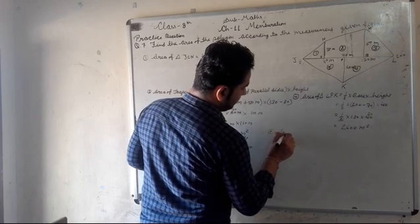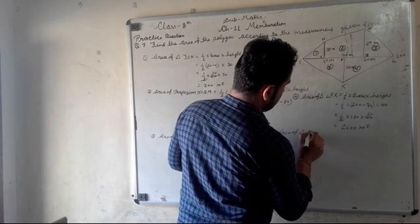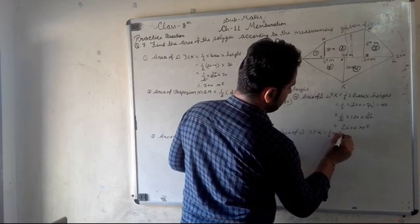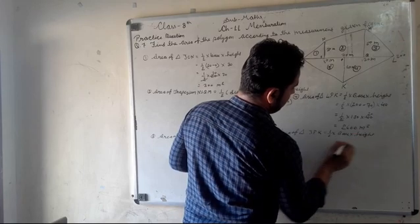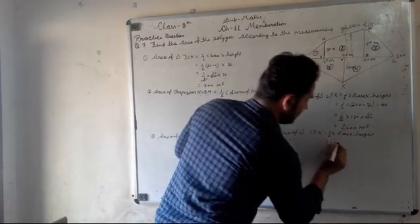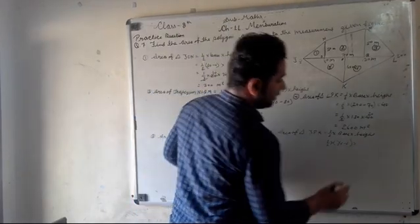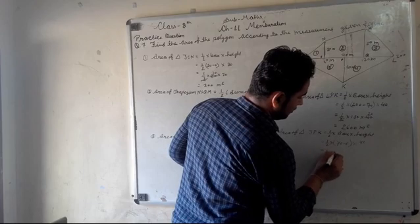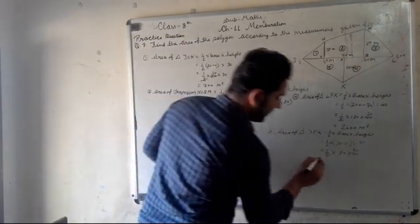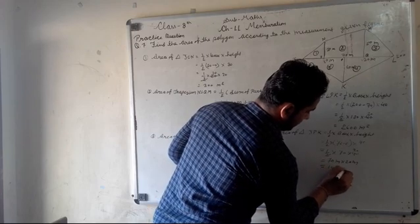Now we calculate the area of triangle JPK. Area = 1 upon 2, multiplied by base, multiplied by height. The base is 70 minus 0 = 70, and the height is 40. So: 1 upon 2 × 70 × 40 = 1400 square meters.